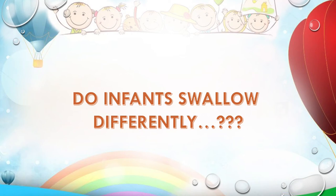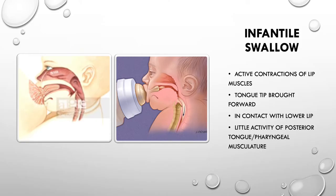Hi everyone! Today I thought it would be interesting for you to know that infants do swallow differently than adults. What is different in an infantile swallow? The lip muscles of an infant are very active compared to adults — they have to work extraordinarily to suckle milk out of the mother's breast. Also, the tongue tip while swallowing is brought forward and is in contact with the lower lip.